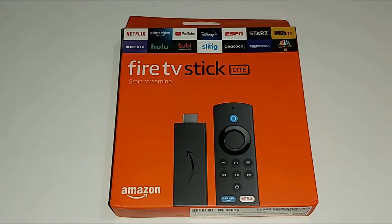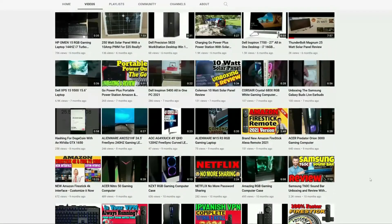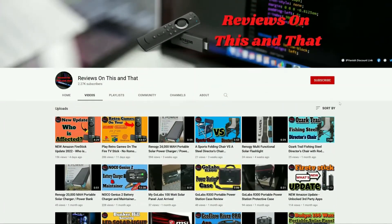Hello everyone and welcome back to my channel. In today's video I will be showing you how to set up the Amazon Fire Stick Lite. If you are new to my channel and would like to stay up to date with the latest tips and tricks for Amazon Fire devices and product reviews, go ahead and hit that subscribe button and click on the bell icon for future notifications.